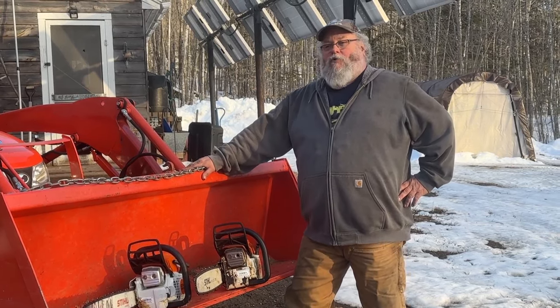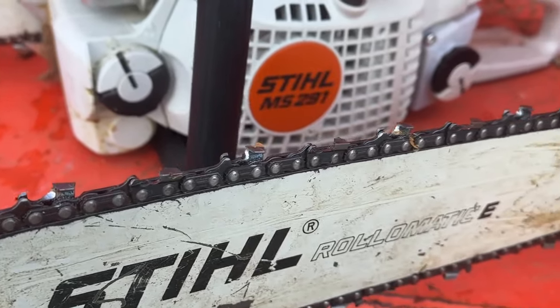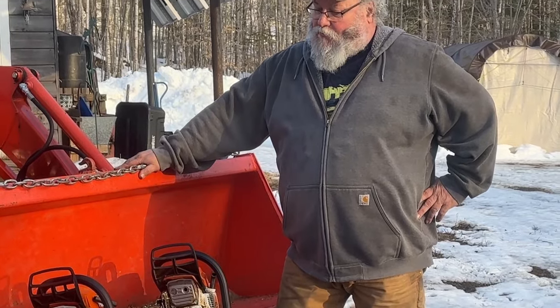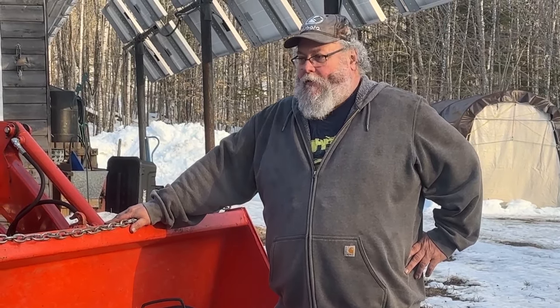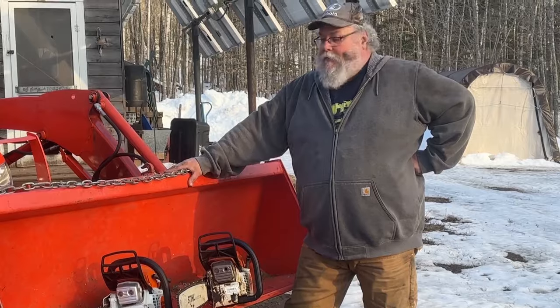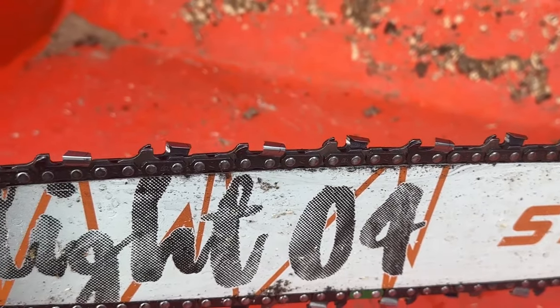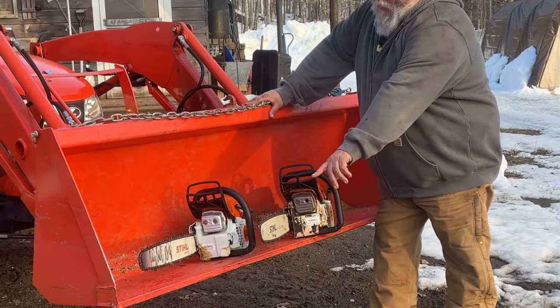I've had no problems with the 261 — no problems with chains, no problems with bars, no problems with anything really. I always assumed the chains on Stihl's smaller saws were pretty much the same as the ones Husqvarna and Jonsered used, and I went on with my life not knowing and not caring. But when I got the 291, I noticed it had a different print on the bar. This one says 'Light 04' and the other is the old Rollomatic E that Stihl has been using forever.